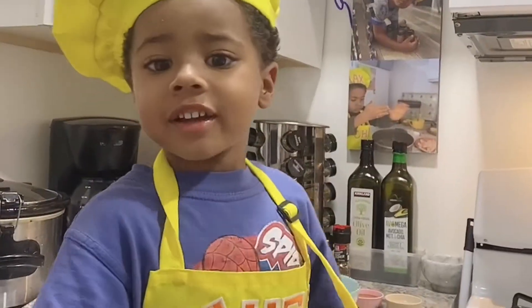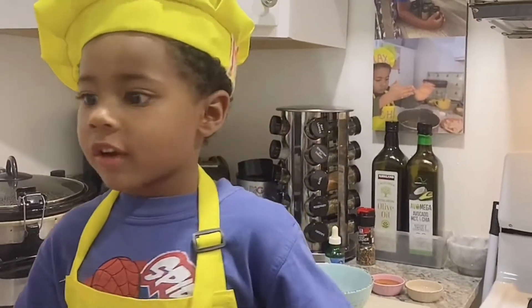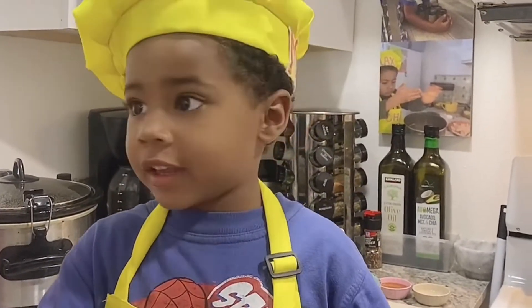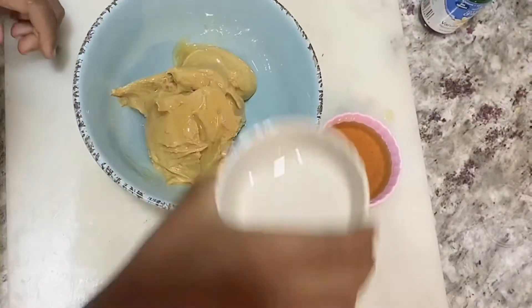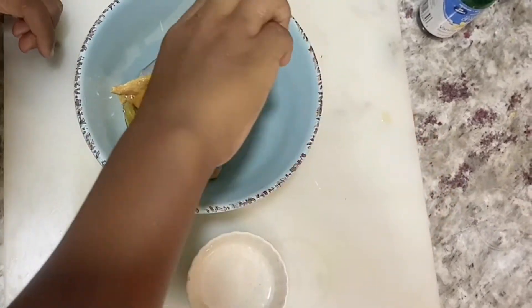Hello guys, today we're gonna make peanut butter fudge. Subscribe to my channel. I have coconut oil, milk, and vanilla.